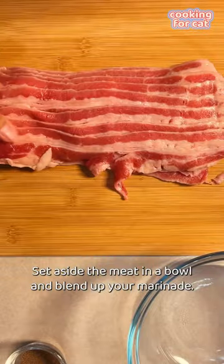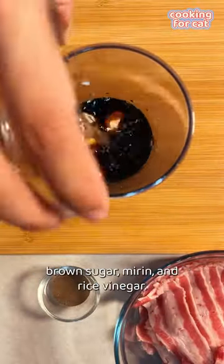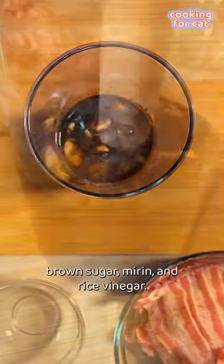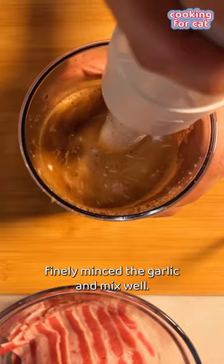Set aside the meat in a bowl and blend up your marinade. You'll need soy sauce, water, black pepper, garlic, brown sugar, mirin, and rice vinegar. If you don't have an immersion blender, finely mince the garlic and mix well.